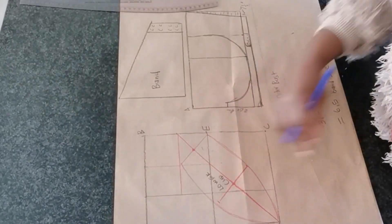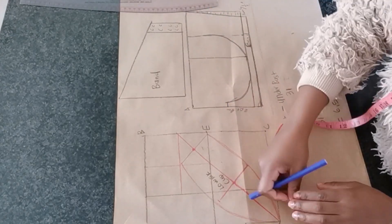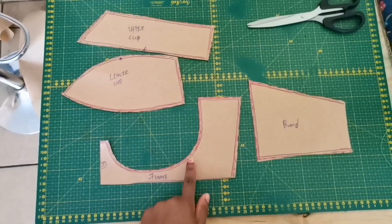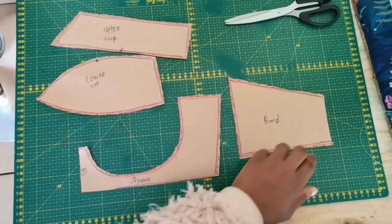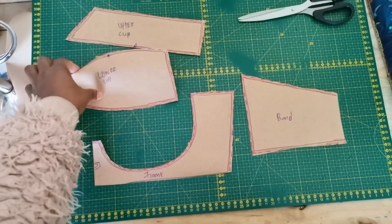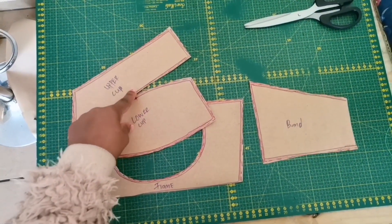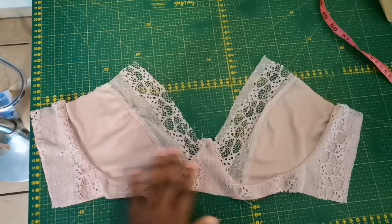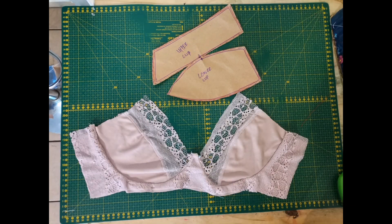Once we are done creating our pattern, we need to add seam allowance. I am going to add 0.5 seam allowance around my pattern — on the lower cap, the upper cap, and also the cradle — except at the center front. I've also added notches on the upper and lower cap to make sewing onto fabric easier. I went ahead and tried this pattern on fabric, sewed it up, and this is how it turned out. I'm loving the outcome already — I hope you guys will try it. See you on the next one!